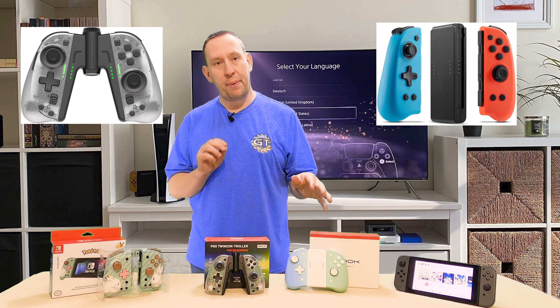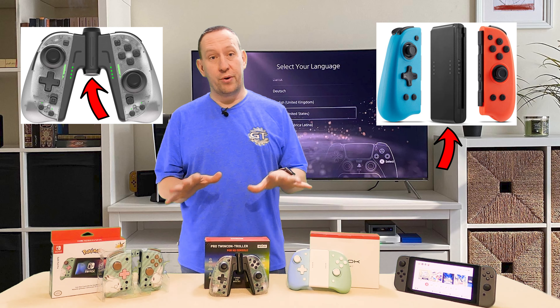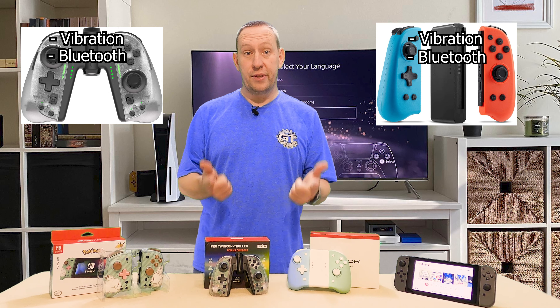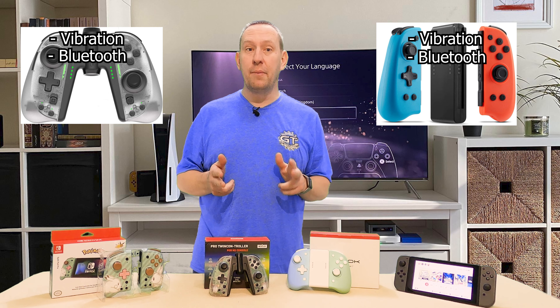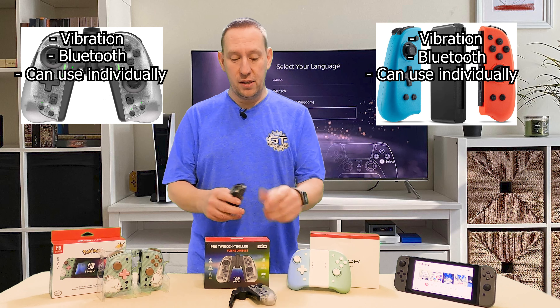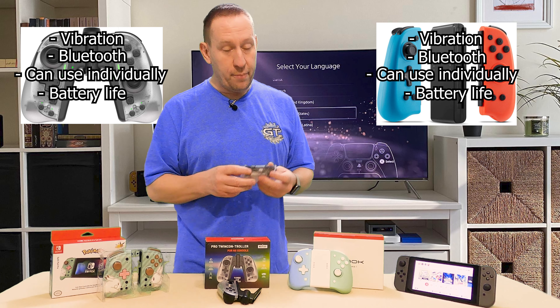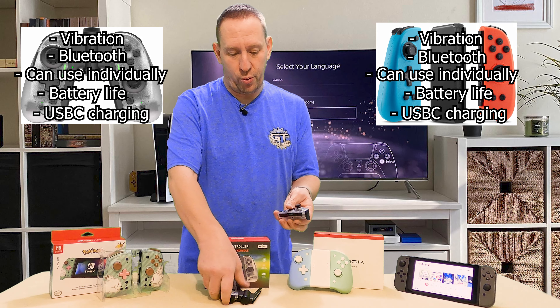That leaves two other options. First, the price — both are about $45 to $50 Canadian, which means somewhere around $40 US. They're both about the same price. As you can see, both come with some sort of dock so you can use the controller in a pro controller type format. Both have vibration and Bluetooth, meaning you can use them wirelessly. Both can be used individually in a sideways Joy-Con style. They both have reasonably long battery life and both support USB-C charging — this one has side ports, and this one has a USB-C port in the bottom.